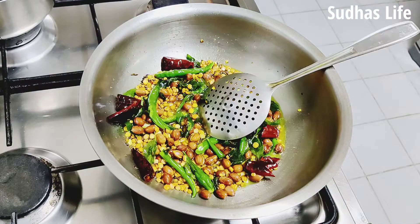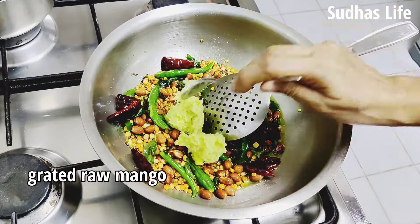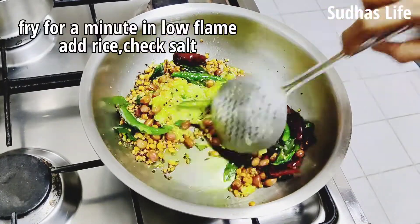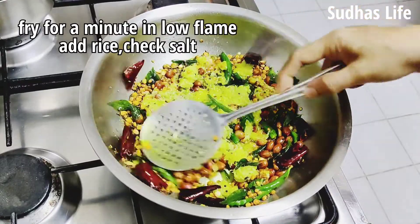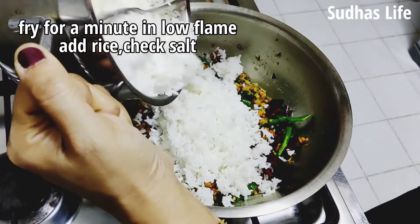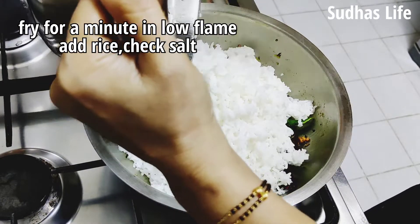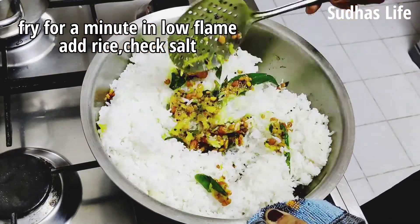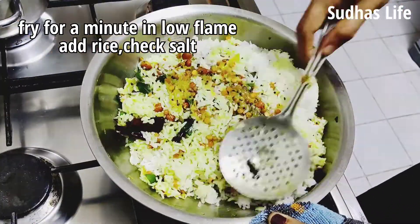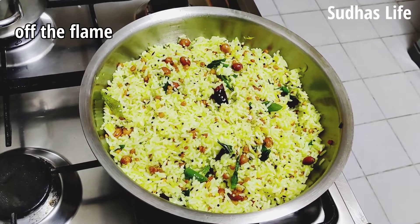Next, put the layer on the top. Put it on the layer on top. Put it on the bottom a little bit, then put it on the bottom. If it is not enough, we will put it in the oven. When you have to add salt, you will need to add salt.